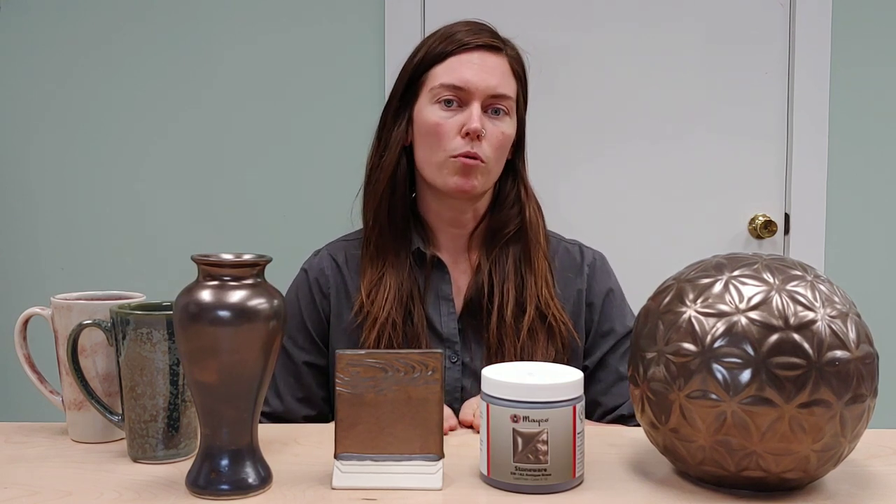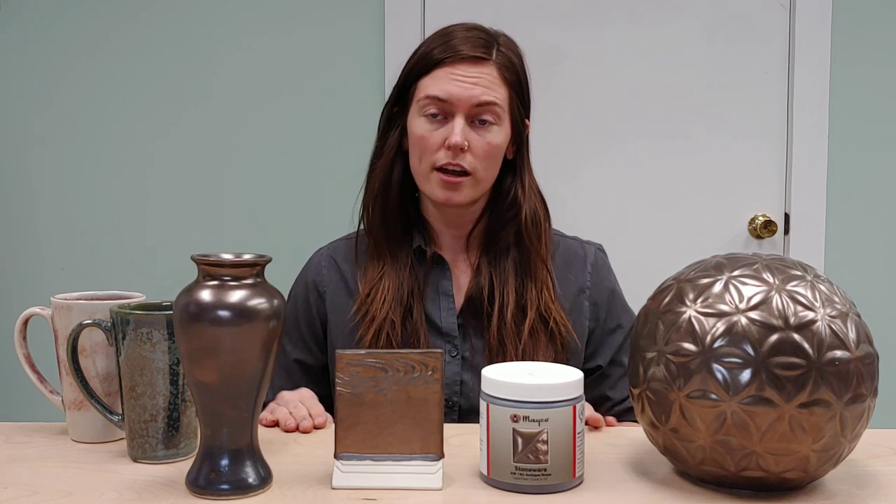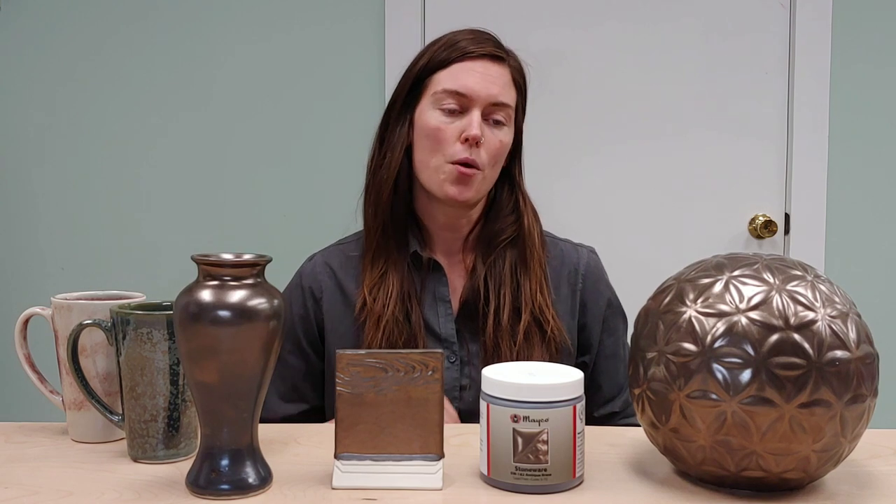This glaze does not have a whole lot of variation that happens with it. Primarily, once you have two to three good coats on, you're going to have just a consistent brass kind of gold color. And the less glaze that you have on, you're just going to have a matte black finish. So there's not a whole lot of variation, but you do have this nice consistent brass metallic finish with three coats of application.